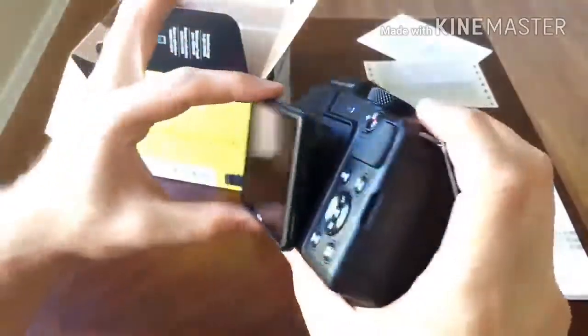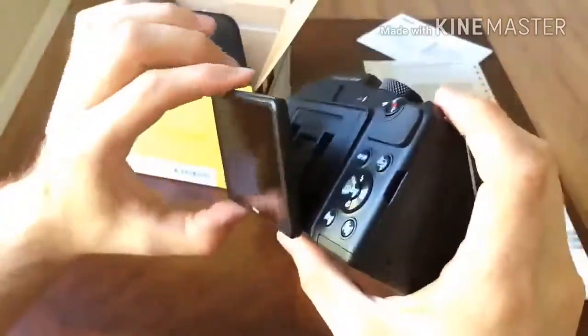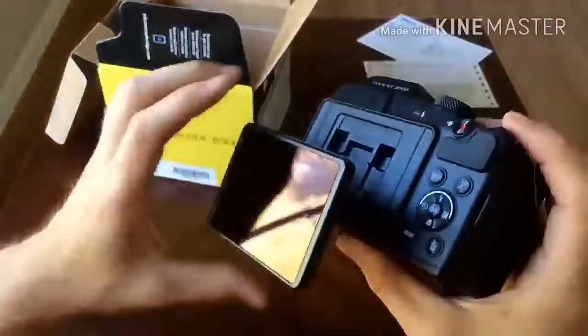The Nikon B500's ISO sensitivity ranges from 125–1600 in all modes, although ISOs 3200 and 6400 are available exclusively in auto mode.